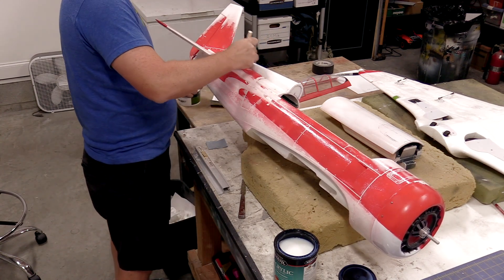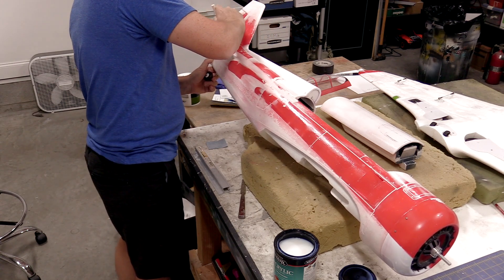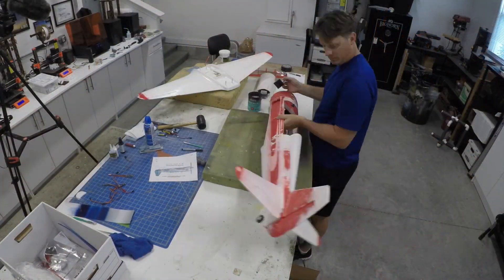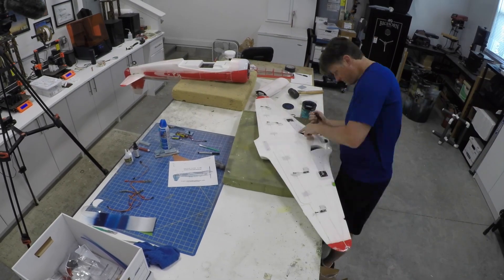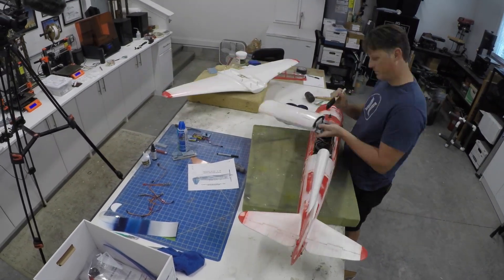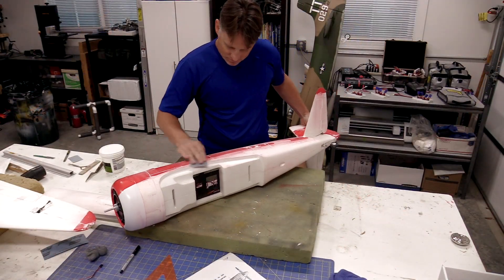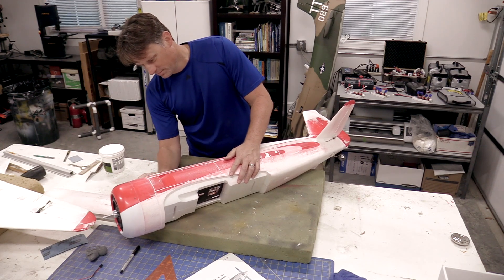Applying the polycrylic with a foam brush works best, but do be careful to avoid getting drips on the surface because they do not sand well. A total of about four coats of polycrylic were applied, and then the surface was lightly sanded again with 180-grit sandpaper in preparation for spraying primer. The primer of choice is Dupli-Color filler primer, as it sprays and sands very well.